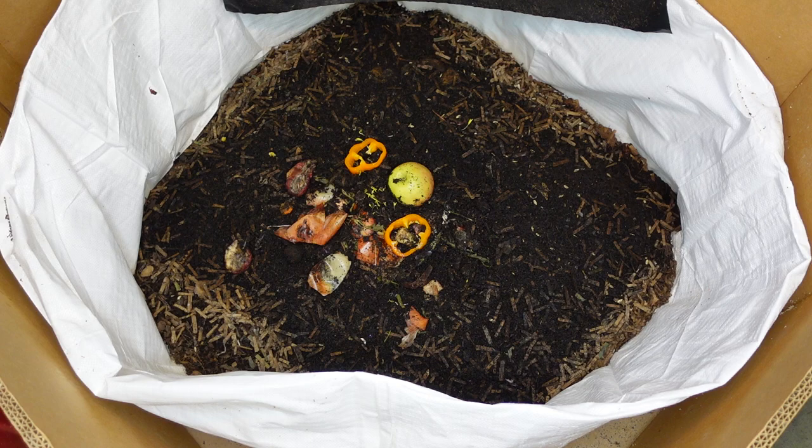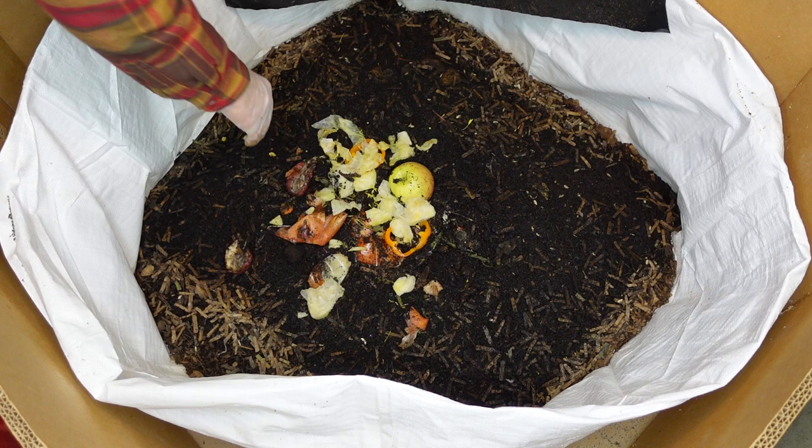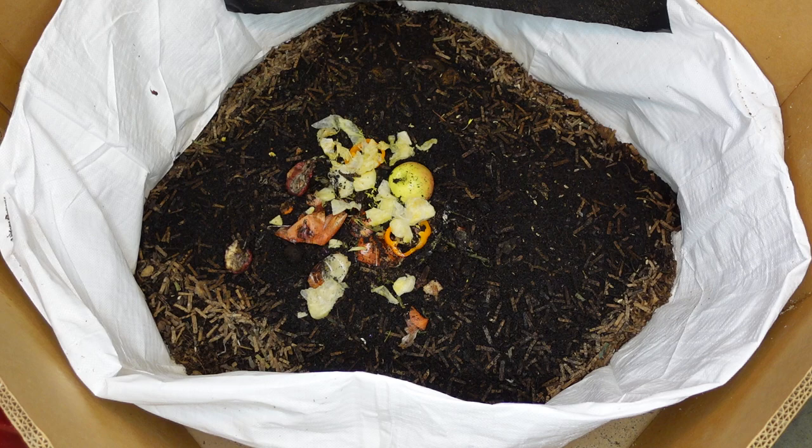I'm just going to throw in a few more frozen bell peppers in there, and kind of a mound of this frozen lettuce. They'll kind of go away from it until it thaws out - just pile that up there like that. Usually I let it thaw out a little bit more but I just want to get them fed today.